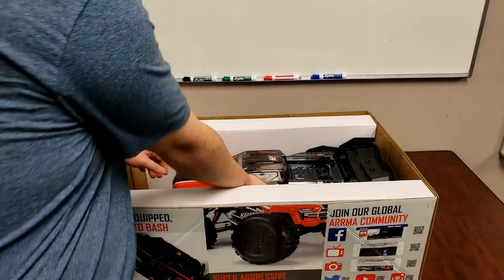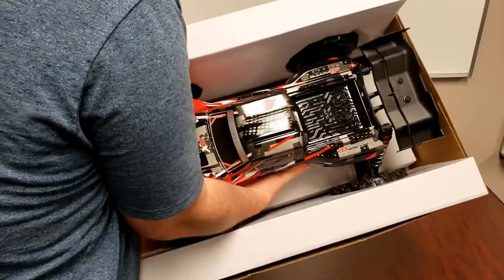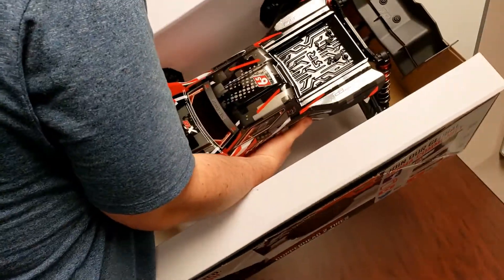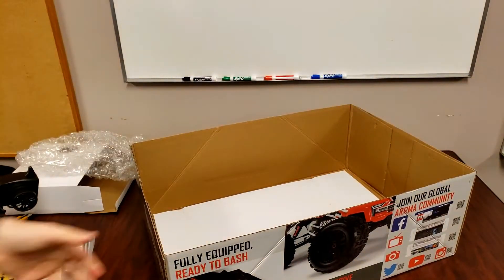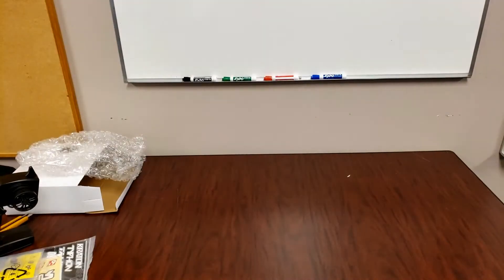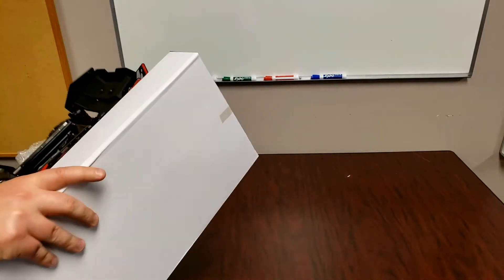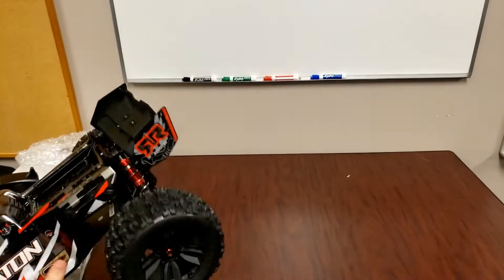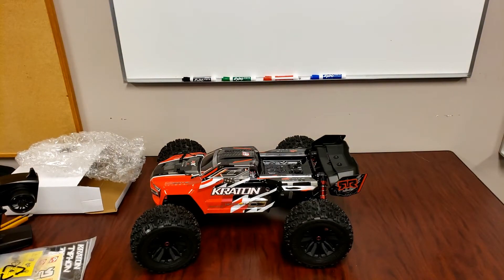And then we got the truck itself. Let's pull out the truck — first time pulling it out. There you go, that's the truck. Is that looking cool or what?